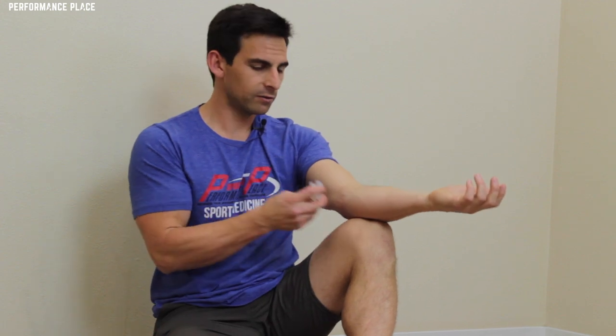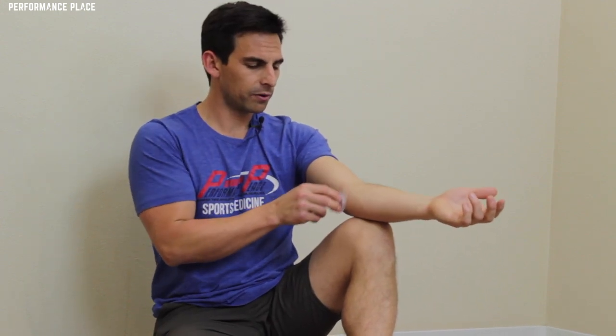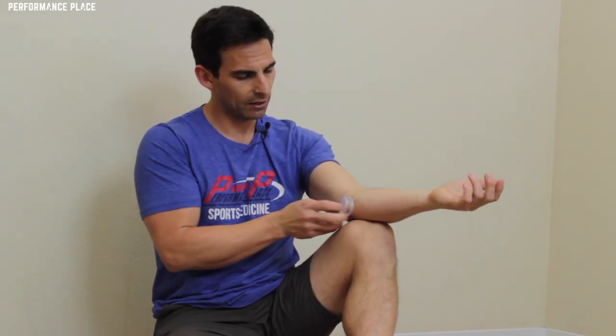That's why a lot of times there's pain that's still there after you have these problems resolved — after the tendon resolves and your MRI becomes negative.